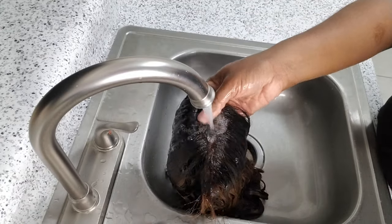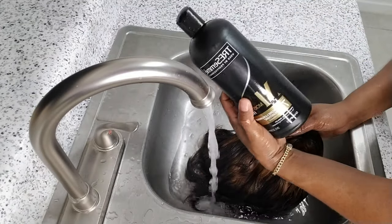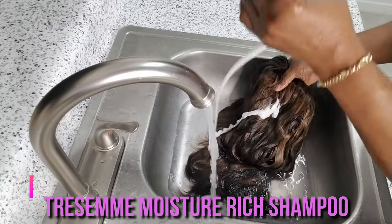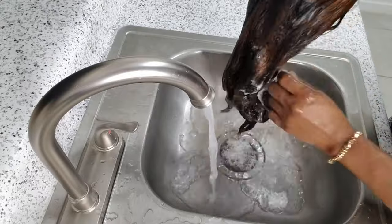So the first thing I do is to wet the hair with lukewarm water, and then I go in with my Tresemme moisture shampoo and I work it all through the hair to give it a good wash.